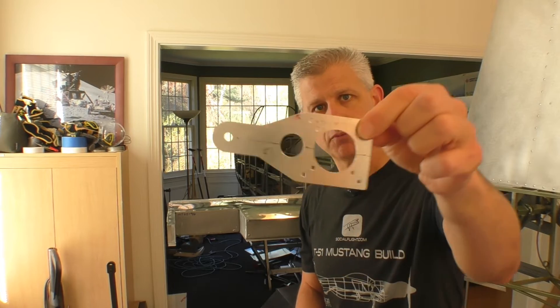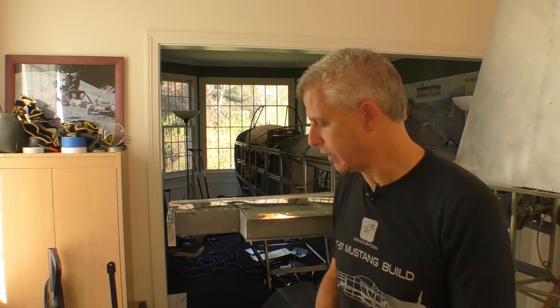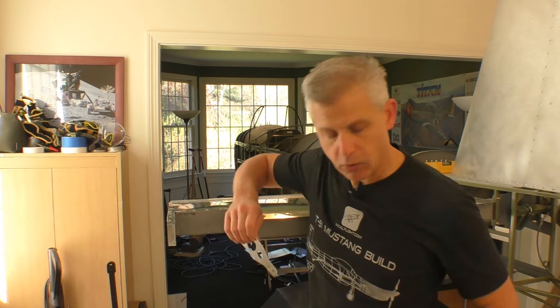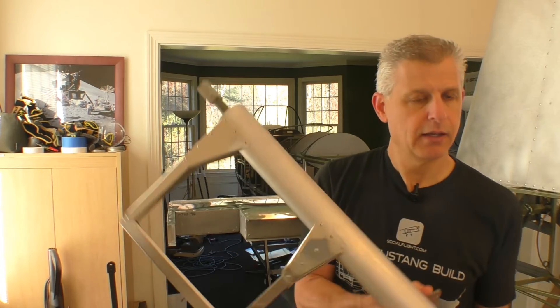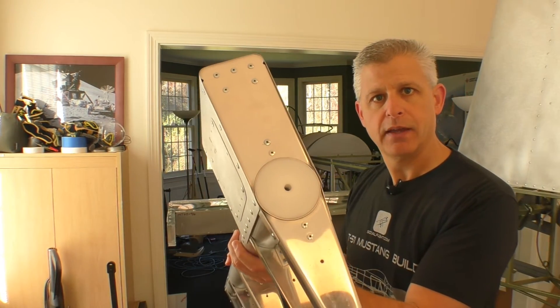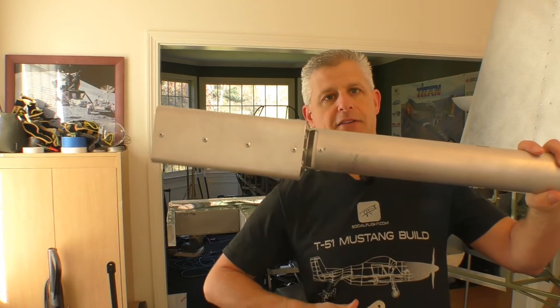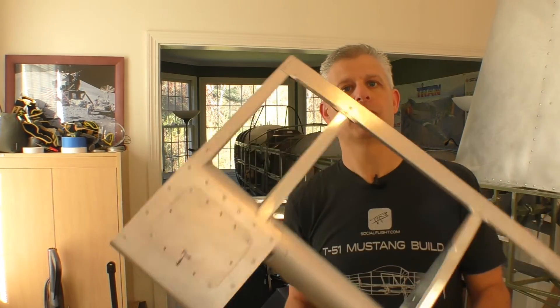We just set up the inner hinge assembly, and now it's time to set up the outer hinge. I've drawn a center line right down the hinge plate, and it's going to get aligned and mounted here. There are two of them — one here and one at the outermost rib. Everything goes through a pin, and the inner hinge plate rides through a slot right there. Let's get this all mounted in place and have our first control surfaces installed.